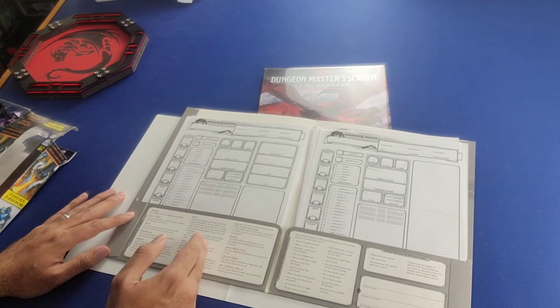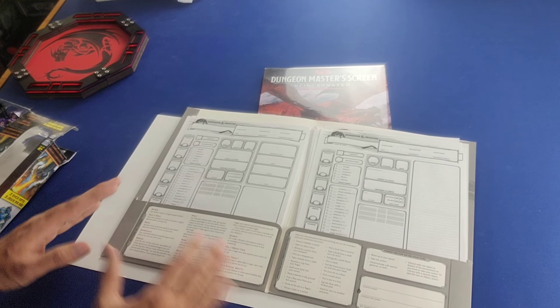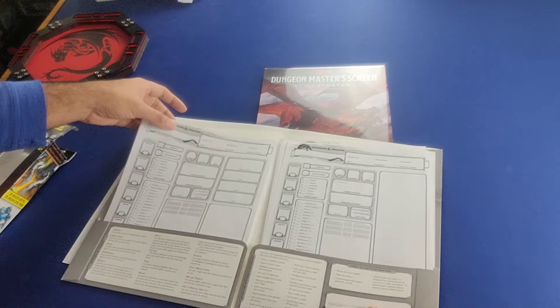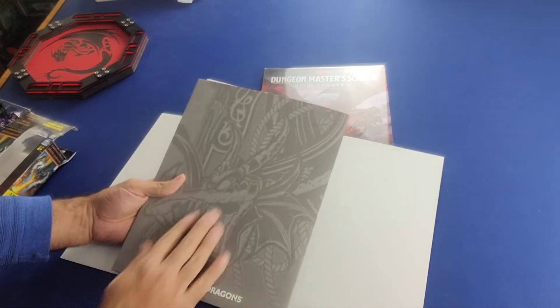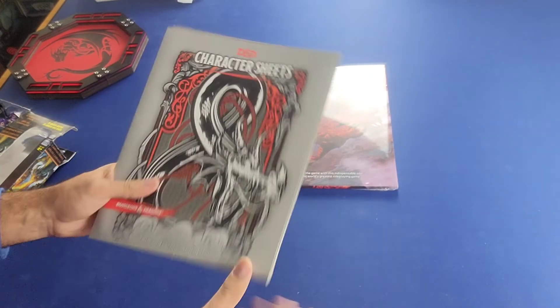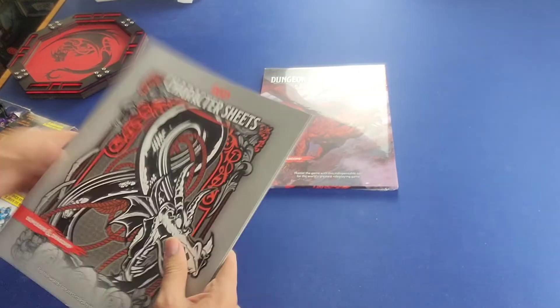So it serves as a key for terminology — a reminder of what the different words mean when you are partaking in character creation. It looks nice, and there's nice artwork on the actual front and back of the folder. So at the very least it accomplishes that.